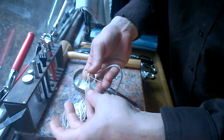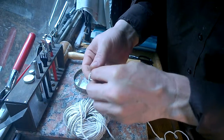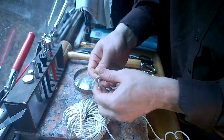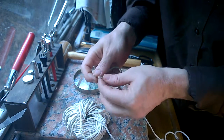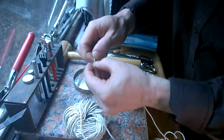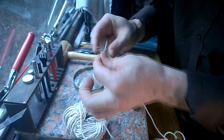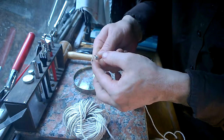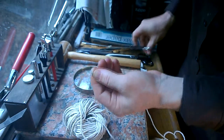Now this one becomes the middle one and you're going to want to do the same thing — pull that down a bit, go over and come up through that loop, and tighten that down. Take the piece that you just tied and hold it in your other two fingers. Then the third piece, you're going to do the same. Once you have that third piece cinched down, you can pull these two pieces back.